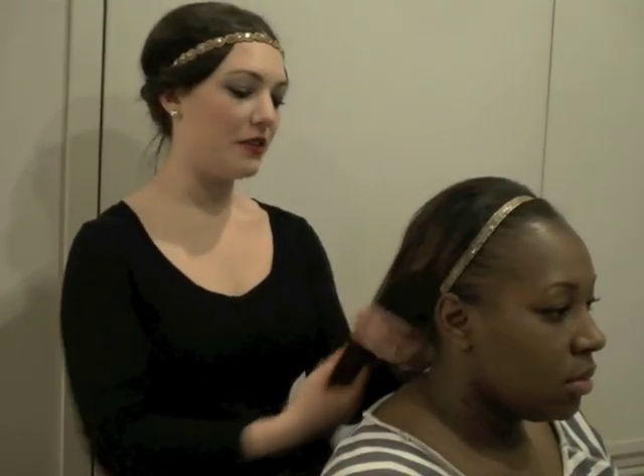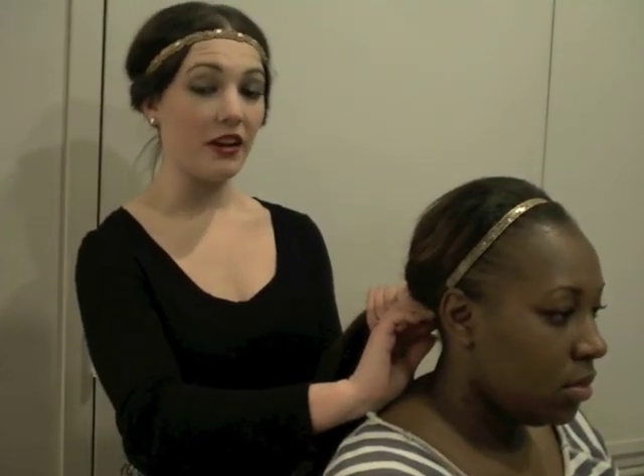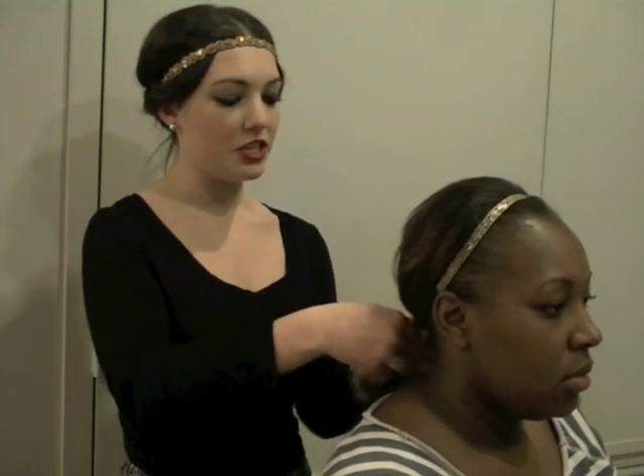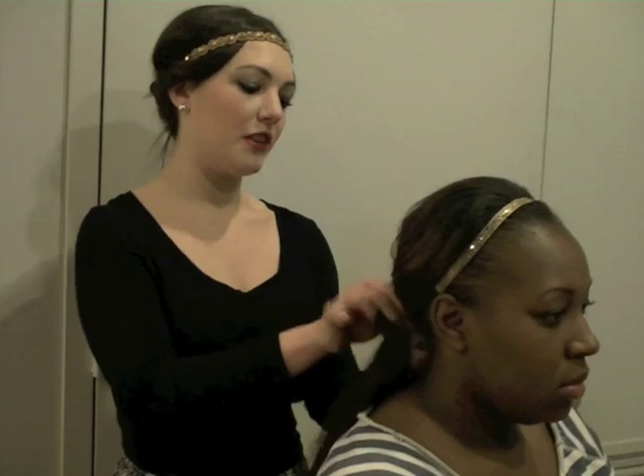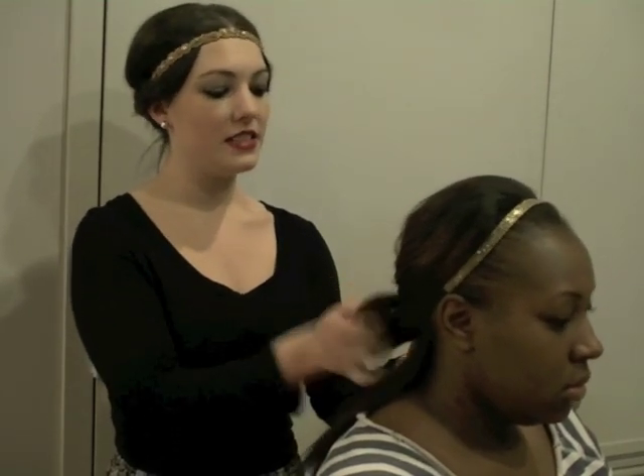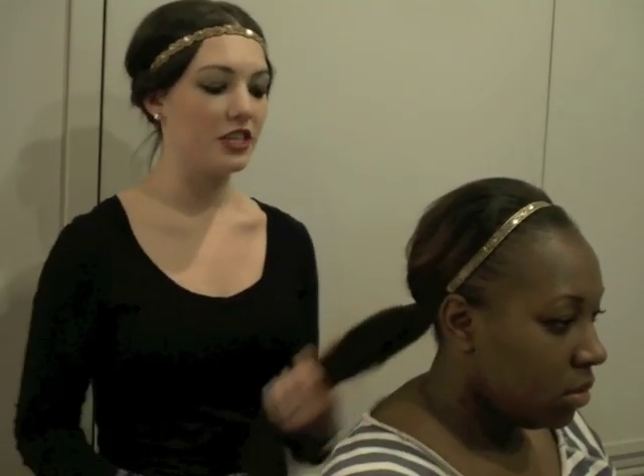One of the first styles I'm going to show you is being able to take your headband, wearing it traditionally and being able to use it with a ponytail. Instead of using an actual ponytail holder, you're going to be able to take one of the elastics and wrap it around using your stretch bands.